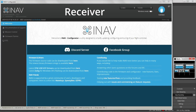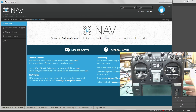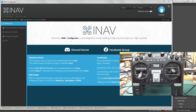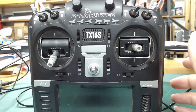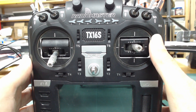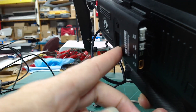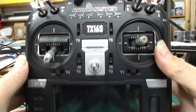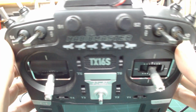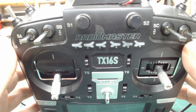Before getting into iNAV and the receivers tab, I want to take a look at my radio because I want to configure the switches so I know what channels are controlling what features of the flight controller. I've already done that. I'm currently using a RadioMaster TX16S radio with a Crossfire module plugged into the back, and I've set up the radio with the following switch configuration.